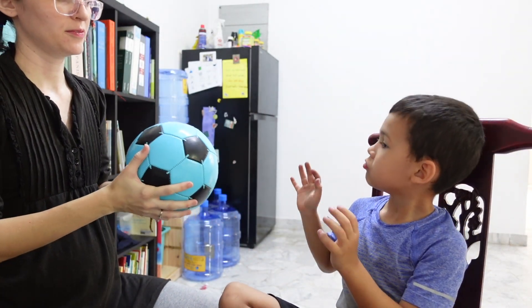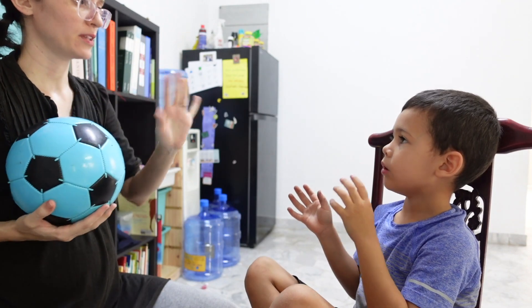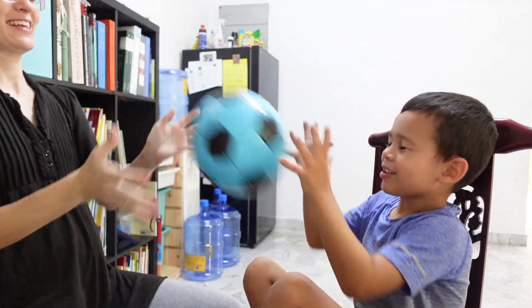Then I work through the lesson as written in the teacher book, making adjustments as I go. Every lesson begins with a warm-up section — in first grade it's mostly counting, memory work, and review. On this particular day we were prompted to toss a ball back and forth while counting to 60, which is great practice. You're counting tosses while also throwing — definitely a little challenge, a little fun, and some kinesthetic learning.